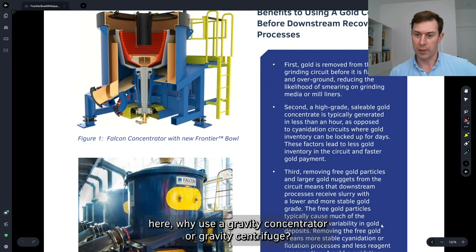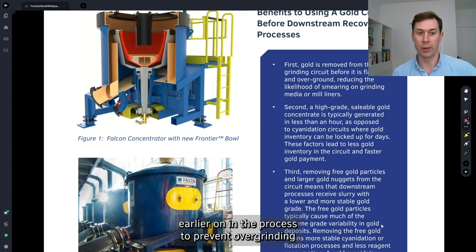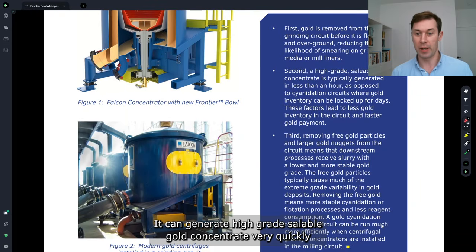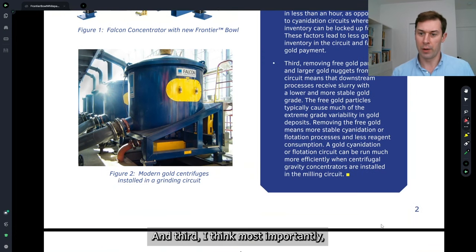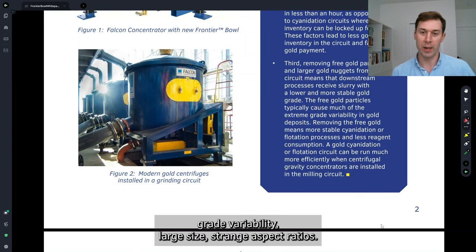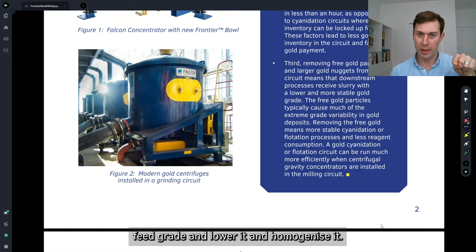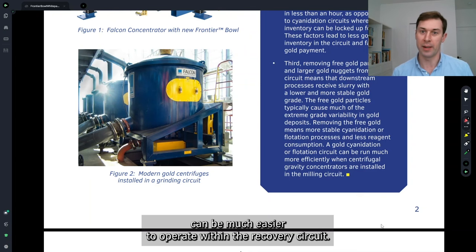Why use a gravity concentrator or gravity centrifuge? These are typically installed in grinding circuits. It allows gold to be removed from the grinding circuit earlier in the process to prevent overgrinding and smearing within the milling circuit when there's free gold present. It can generate high-grade saleable gold concentrate very quickly that can often be sold to refiners. Most importantly, it removes gold particles that typically cause the most issues with downstream processes — through grade variability, large size, or strange aspect ratios — taking a very variable gold feed grade, lowering and homogenizing it so that downstream processes such as flotation and cyanidation can be much easier to operate.